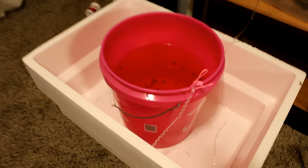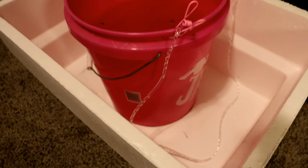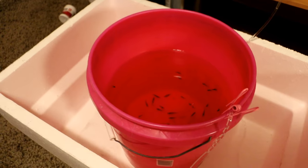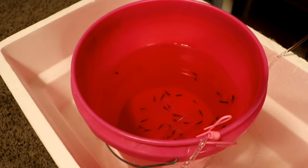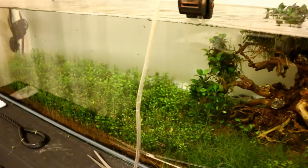It's about 11 hours later and you can see I took a little bit of extra precautions before I left the house, just in case my calculation of how much water was going to end up in this bucket was wrong. Luckily everything is okay. Let me go ahead and turn the tank lights on and we'll get these shrimp into their new home.